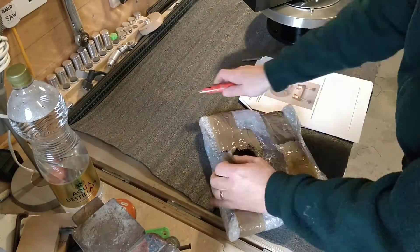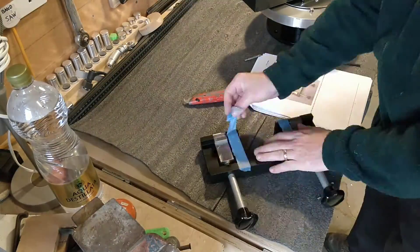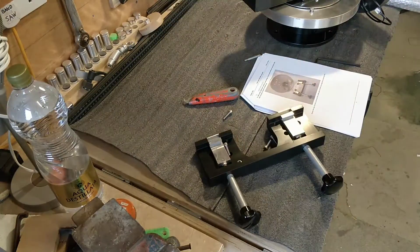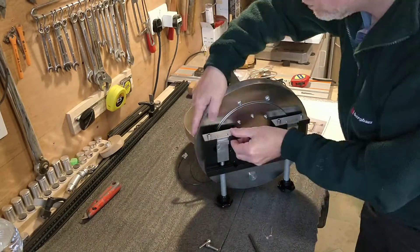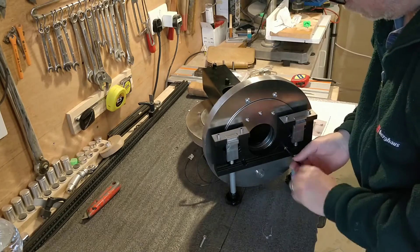Another important feature of any mount is how well it tracks the stars across the sky. With an ideal mount, the stars stay solidly on the same pixel for long exposures, even without a guiding system providing feedback.